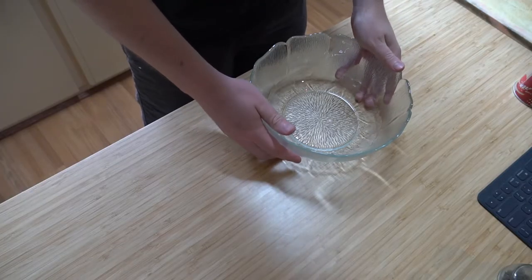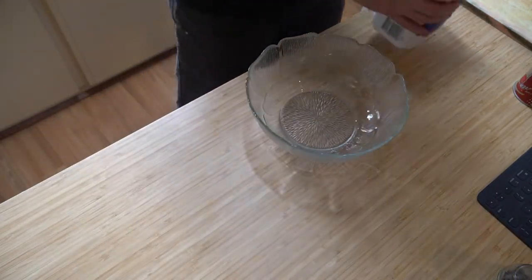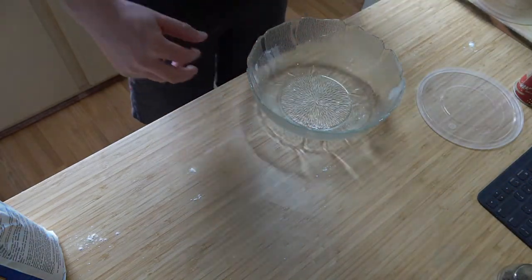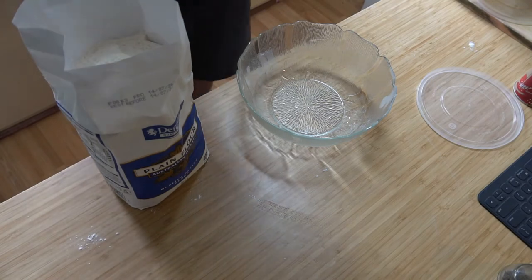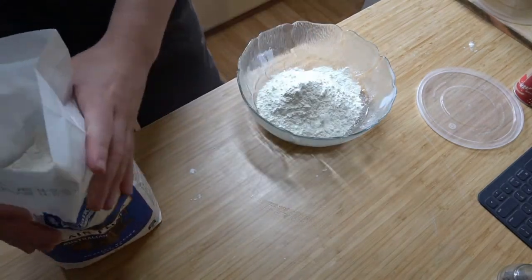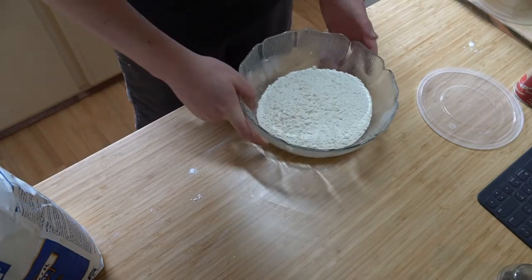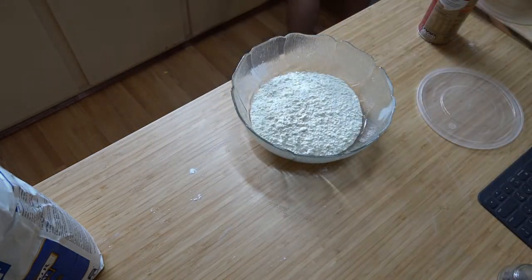I don't have a scale, so this is going to be interesting. We're starting with flour — we have a 2kg bag and we want about 500 grams, so roughly a quarter of it. For yeast, let's try about two and a half teaspoons. I really need to get some scales — this is not how you make bread, but I need to make it today.